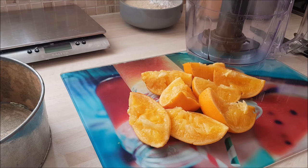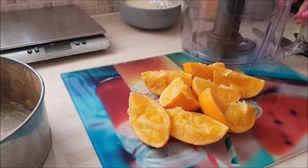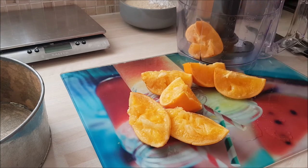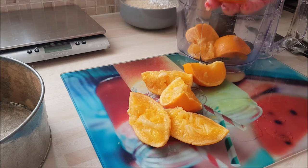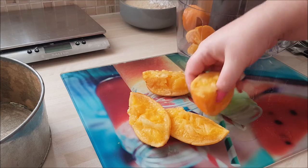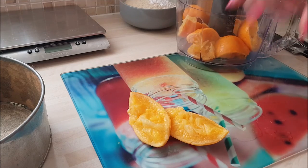For the next stage, you can use a bowl and add all the ingredients, but I'm going to use my liquidizer. So I'm going to just throw all of the orange in. As you can imagine, the smell here is absolutely beautiful.